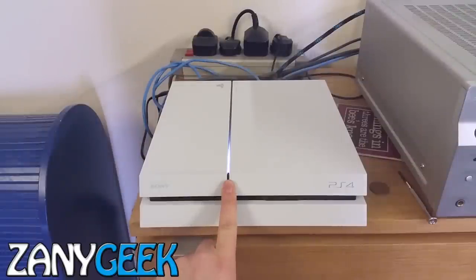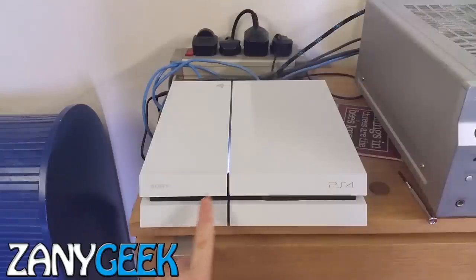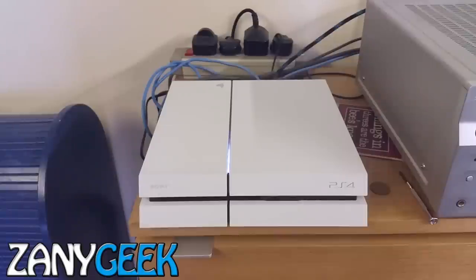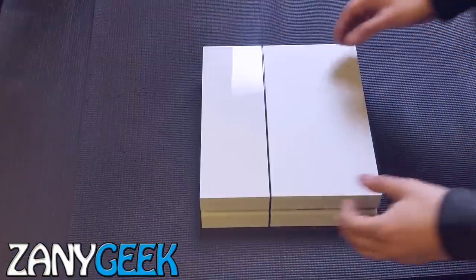Nine times out of ten when they service it, this is what they do — what you're about to see. First, turn your PlayStation off fully. Hold the power button down, you'll hear a beep, then a pause, then another beep, and it will start to flash and eventually shut itself off fully. Then unplug it.